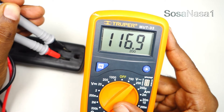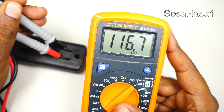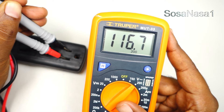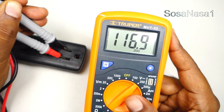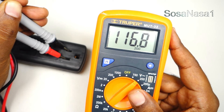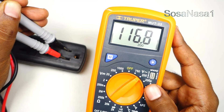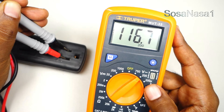One hundred sixteen point nine volts, more or less. This is the voltage from this power outlet right now. This means the voltage is stable — the power is a good sign. And in this way you can test a power outlet using a digital multimeter like this, measuring the voltage from the power outlets in this very easy way.